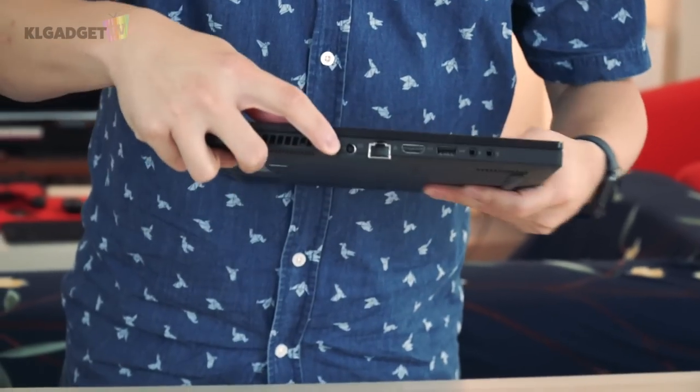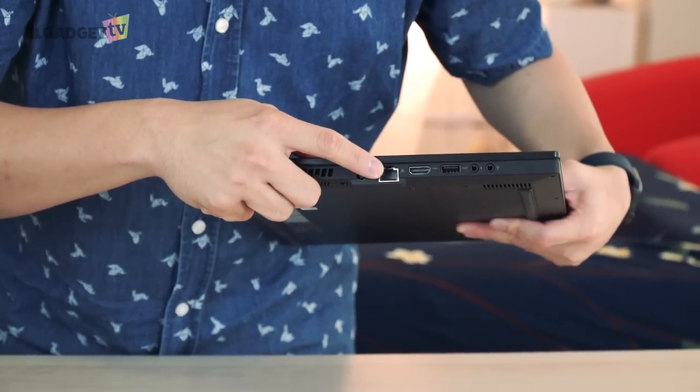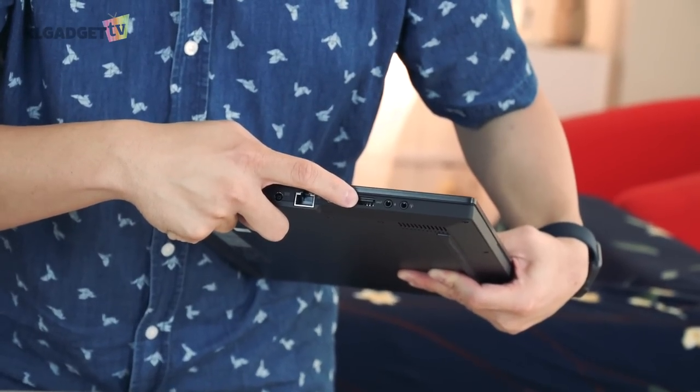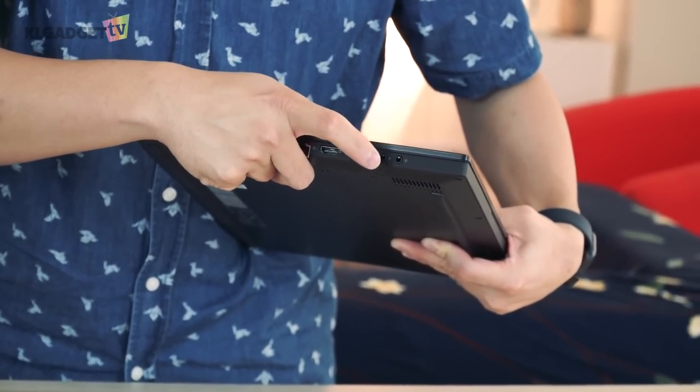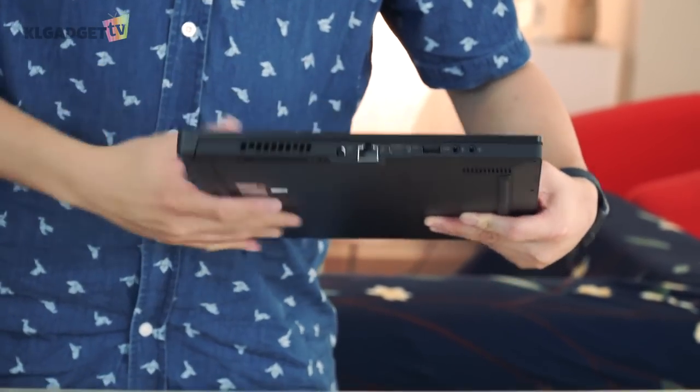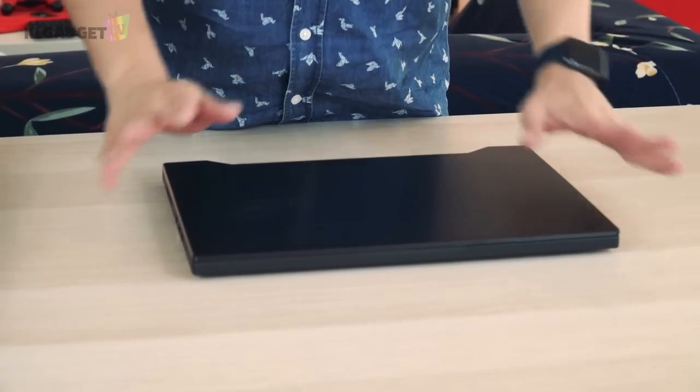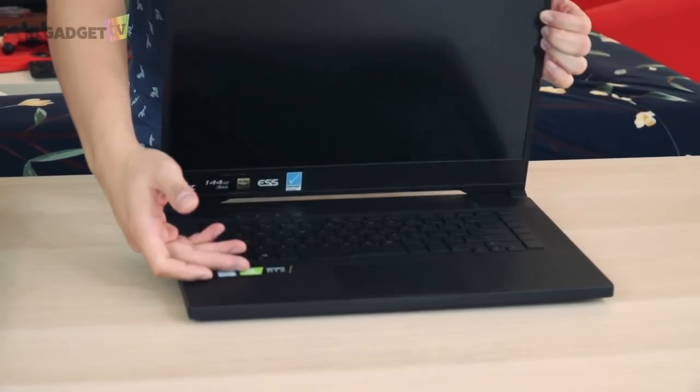On the left side, you get the DC charging port, an RJ45 Gigabit LAN port, HDMI, a standard USB-A port, and separate ports for audio and microphone. One thing that is missing: there's no SD card reader. This is a high-end laptop, yet you don't have an SD card reader or Thunderbolt 3.